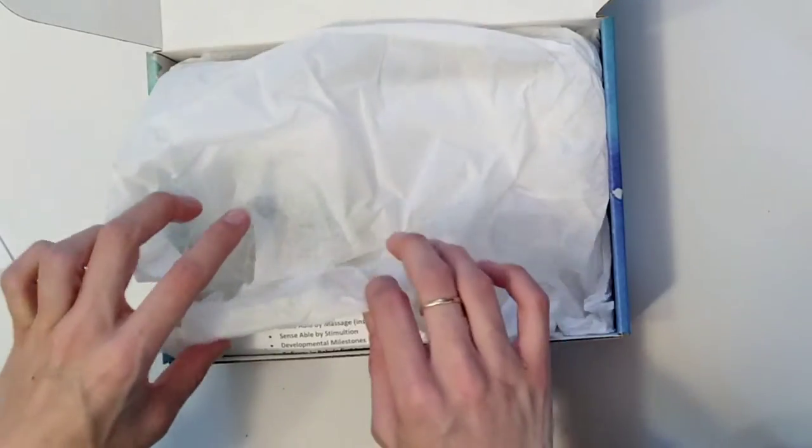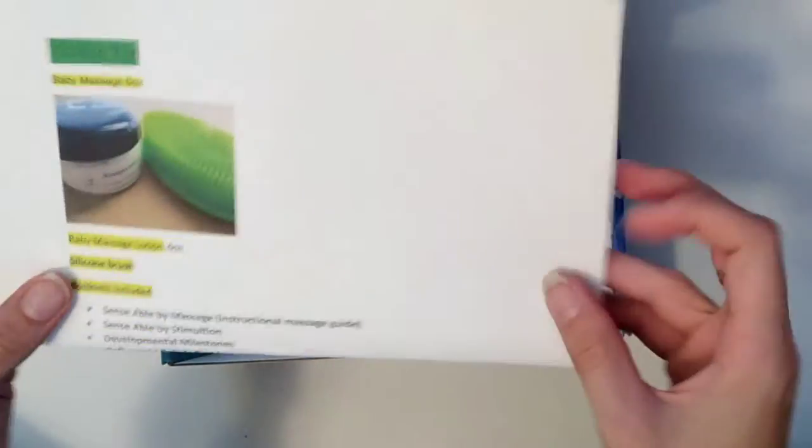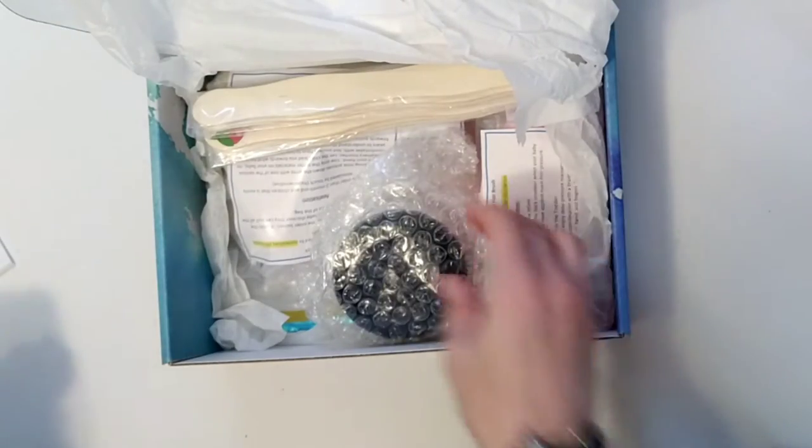It comes with a sweet letter as well as easy-to-follow instructions for every item. This box is a great way for caretakers to focus on enjoying the precious years of the baby's life while helping them develop their senses.